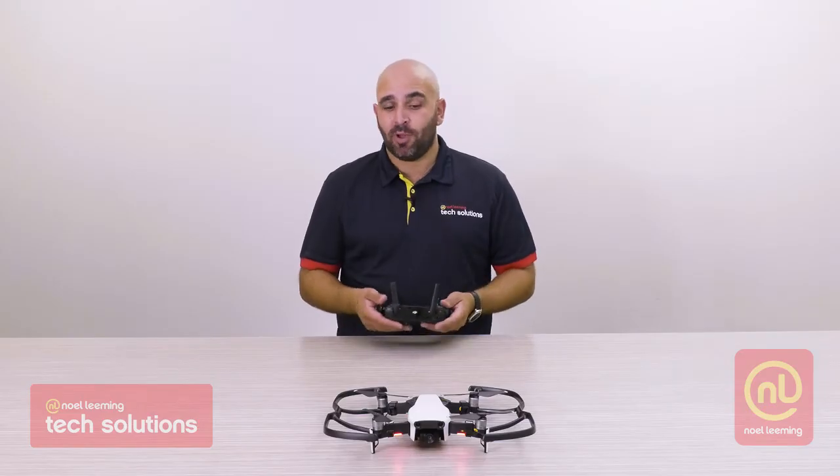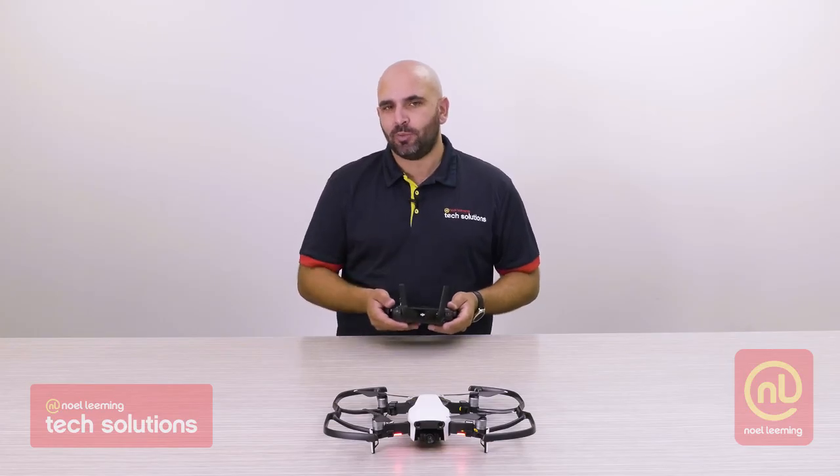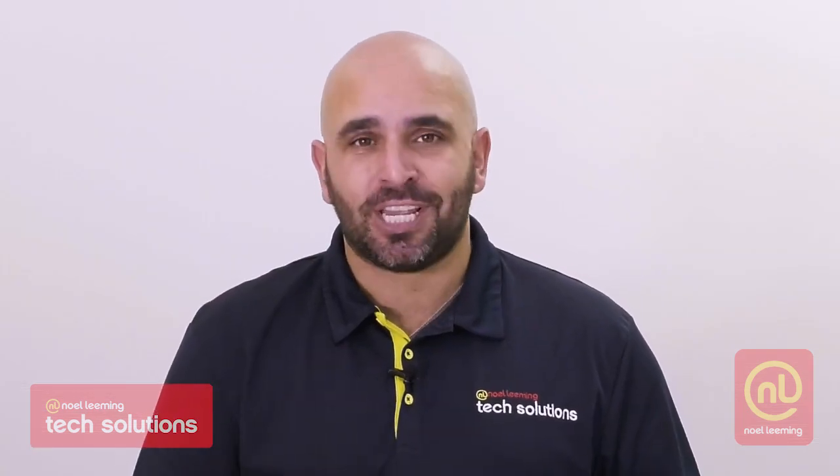Well, thanks guys. It's been my absolute pleasure to take you through this drone today. I may have to take it home for the weekend and give it a bit of a play. Thanks again, and we'll see you next time.